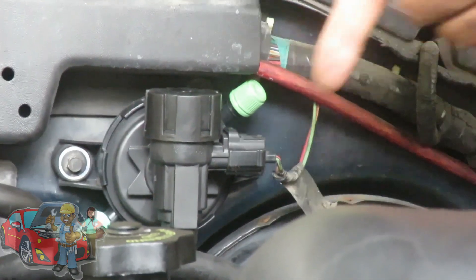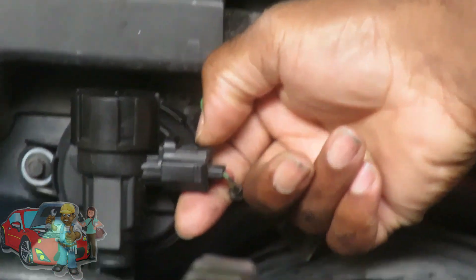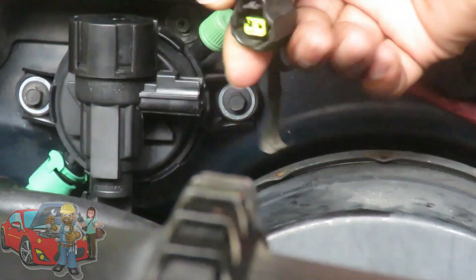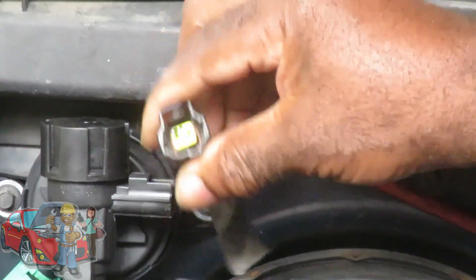The first thing you want to do is reach over here and unplug your canister purge valve. It's going to be a little tab right here on the top. Squeeze that little tab down and unplug it. There we go.